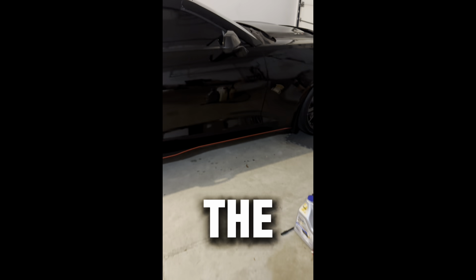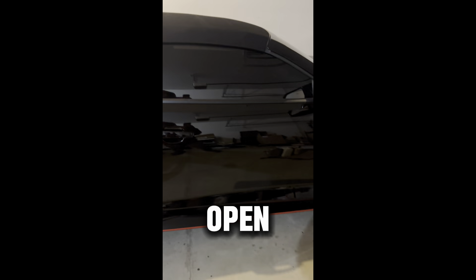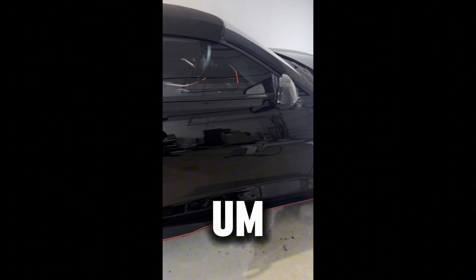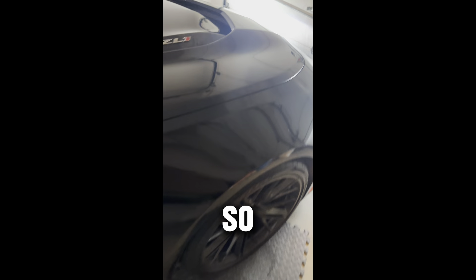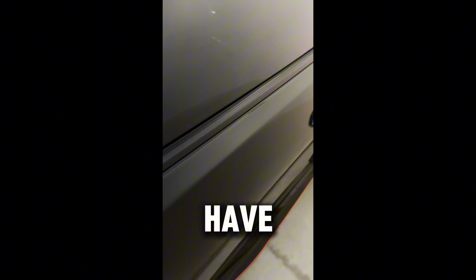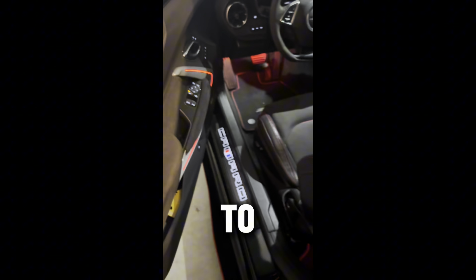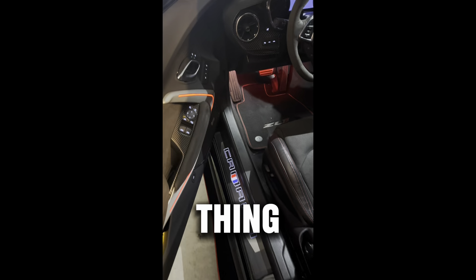All right, we are walking over to the beast and I'm gonna get this bad boy open. I am gonna drop the top — not gonna start the car, just drop the top — so we can have more lighting to install this thing.